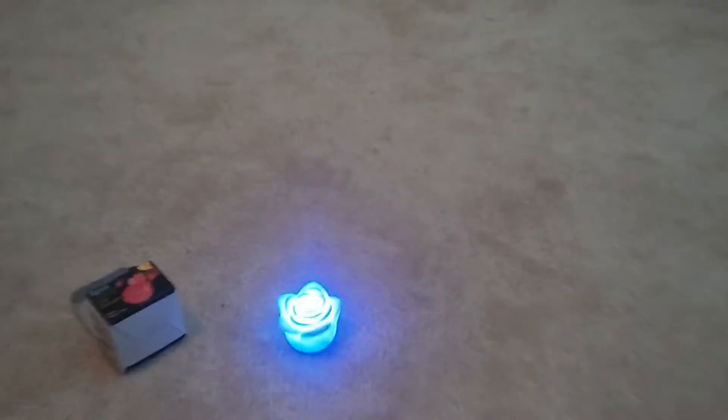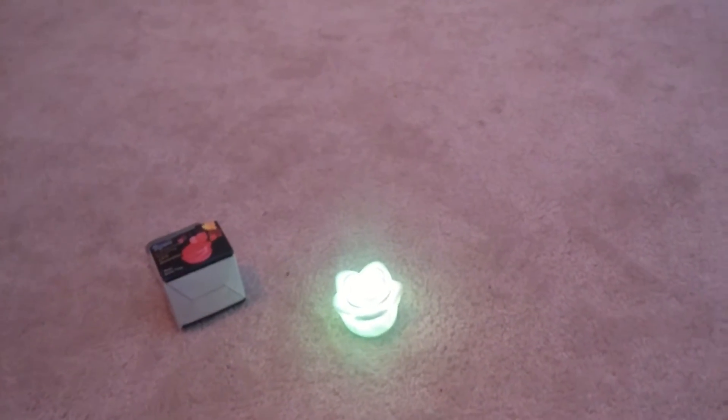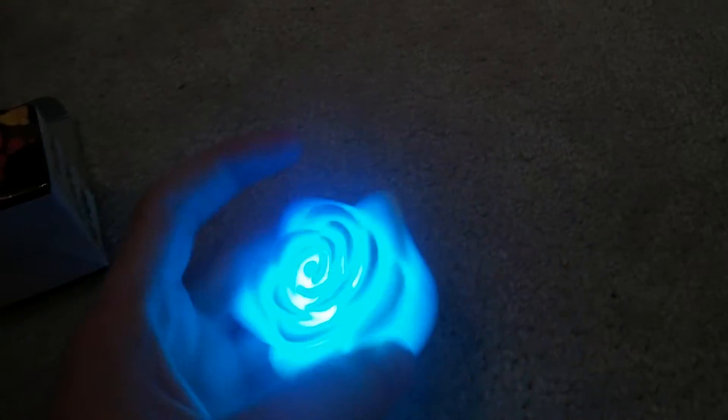It's just a really cool little light for the price. I mean it's only a few bucks off DHgate, so I would really recommend this to anyone who wants anything to just set somewhere.